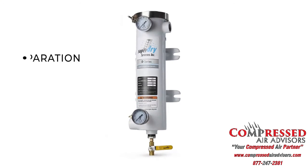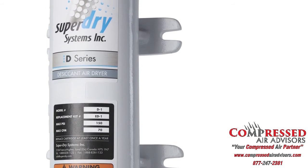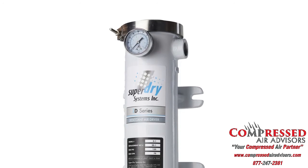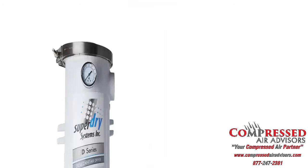This is a three-stage system in one, providing separation, filtration, and drying. It also includes built-in brackets for wall or equipment mounting. The housing is made of heavy-duty aluminum and is powder-coated for added durability, and it is proudly built in North America.